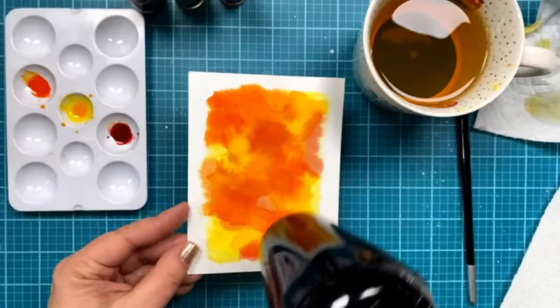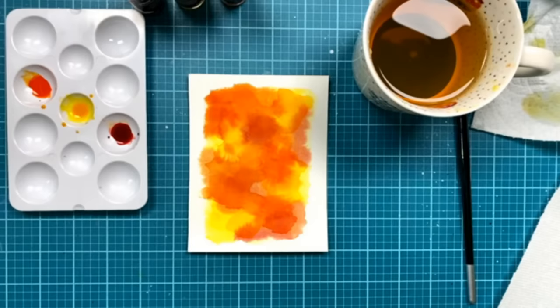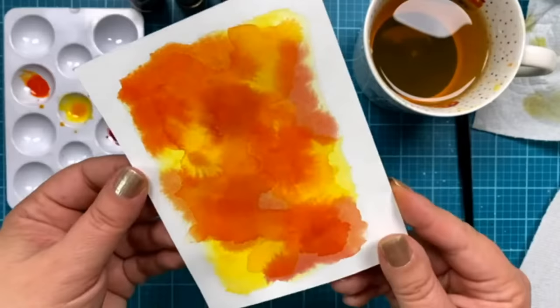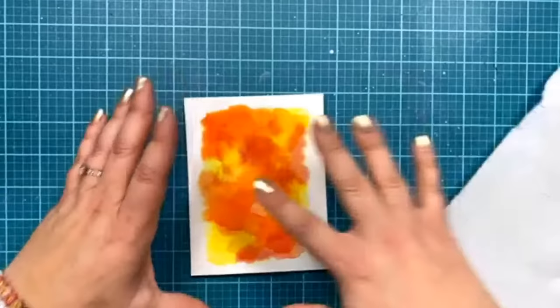You could also use this same general idea of making a background like this with different color combos. After seeing Mindy's video with that beautiful purple and blue butterfly, it makes me want to get some purples and blues out and do the same kind of background on a card. Someone mentioned die-cutting this with some leaf dies — that would be absolutely beautiful. Hopefully it's coming through on camera as vibrant as it looks in person. Okay, I'm going to get all the painting things out of the way and move on to the stencil and the Hero paste.